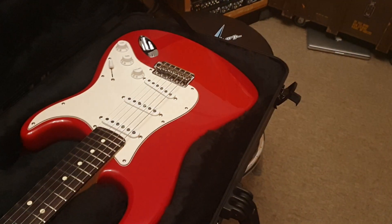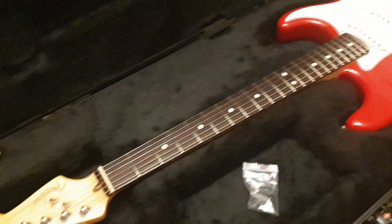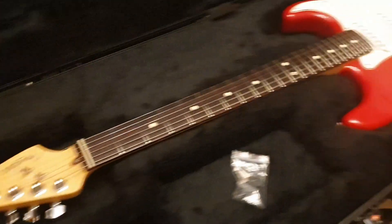All right guys, well that was the Fender American Strat. If you've got any questions, do not hesitate to get in touch. Hit us up on Facebook, Instagram, Twitter, all that jazz — it's at Essex Recording Studios. Later, dudes.